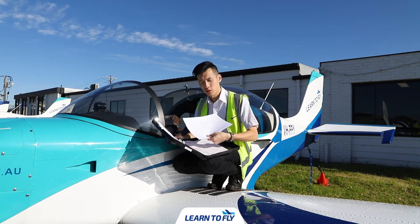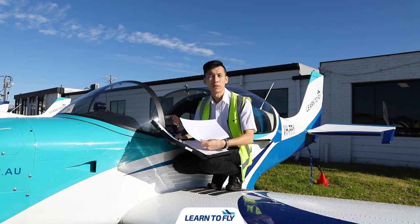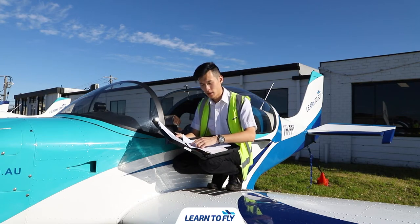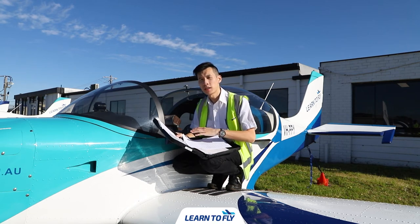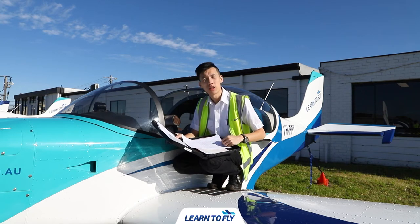For the trip sheet, or what we call the running sheet, it is essentially a record of the trips the aircraft has done. Before we go flying, we'll fill in today's date, your instructor's name, your name, and the current hours of the aircraft. After the flight, you finish off with the finishing hours of the aircraft and the remaining items.